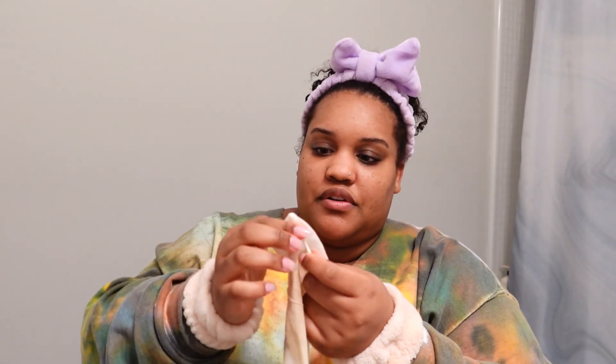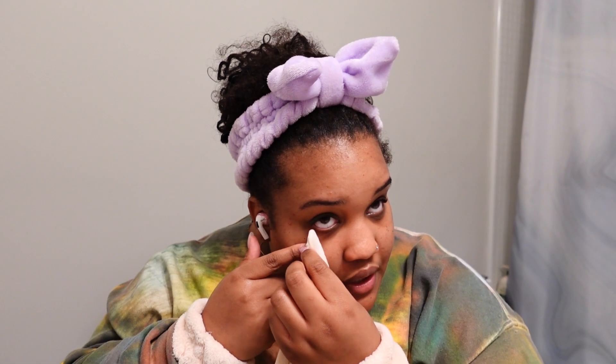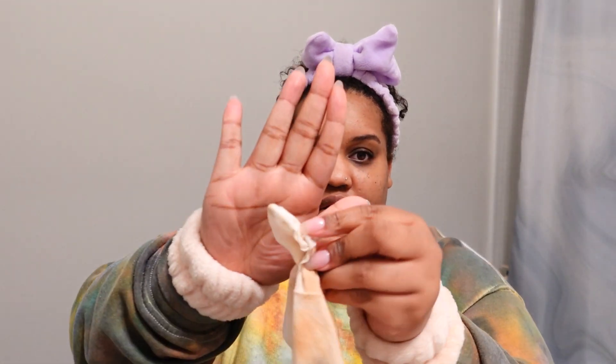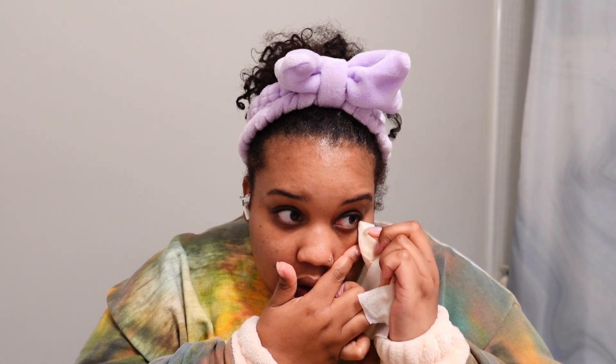The thing is, you still have makeup on the waterline even after wiping. If y'all don't properly clean your waterlines, you're gonna get styes — that's like an uncomfortable bump on your eye. I've never gotten one but I hear it's very bad. So what I did was take a Q-tip, wrap it underneath the wipe, and drag it along the waterline. This step is super crucial — it also keeps you from looking like a raccoon. If you're ever wondering why your dark circles look so dark, this is probably one of the reasons.